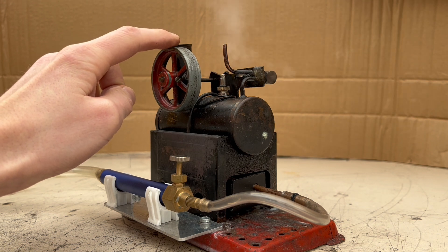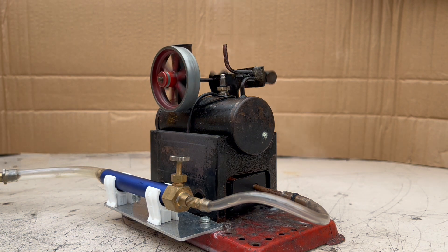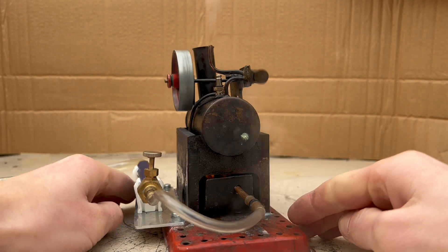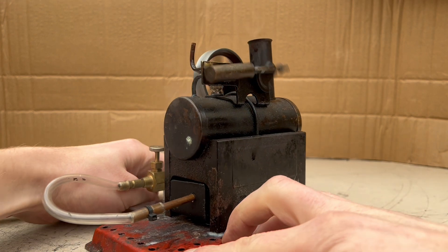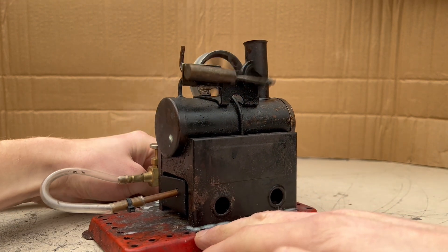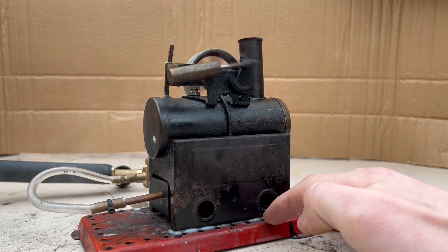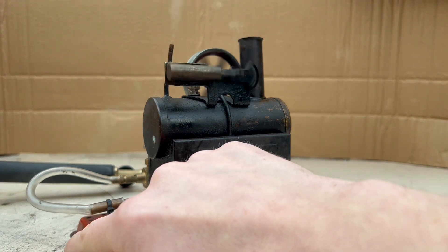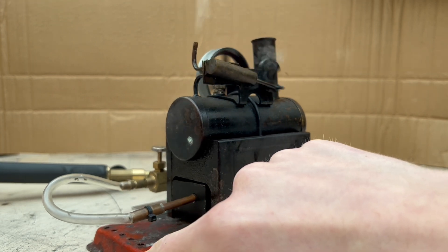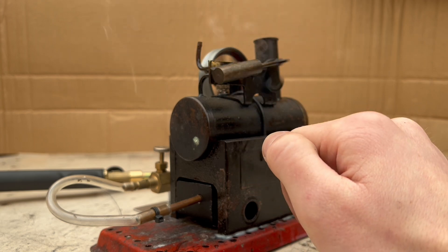It's not the most efficient engine — and there we go! It's not very efficient; you can see a lot of steam coming out from the ports on the side.